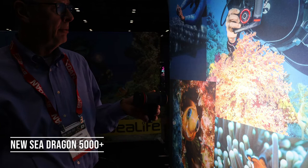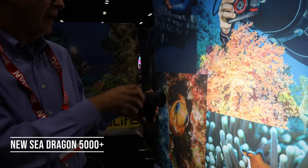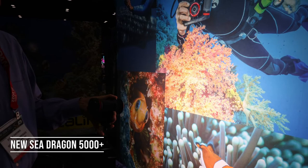6000 lumens with color boost, 3000 lumens, 3000 lumens with color boost, 1500 lumen setting, and a red light setting, then back to the 5000 and 5000 color boost.